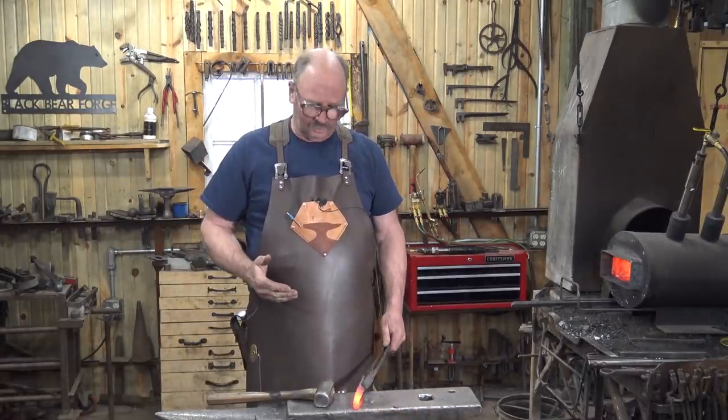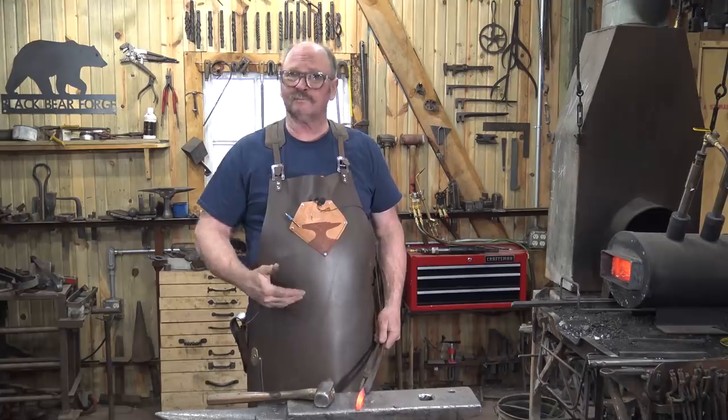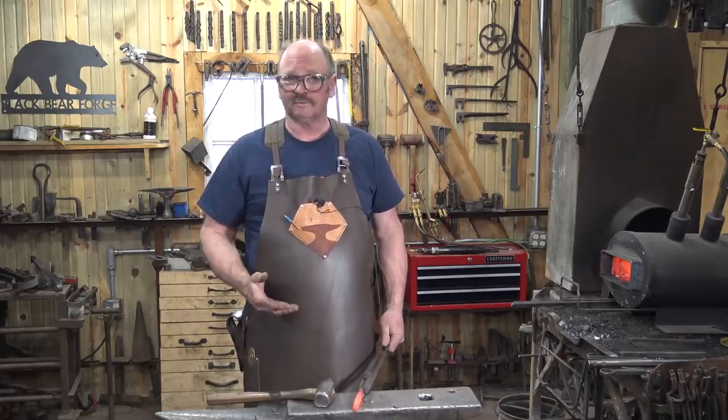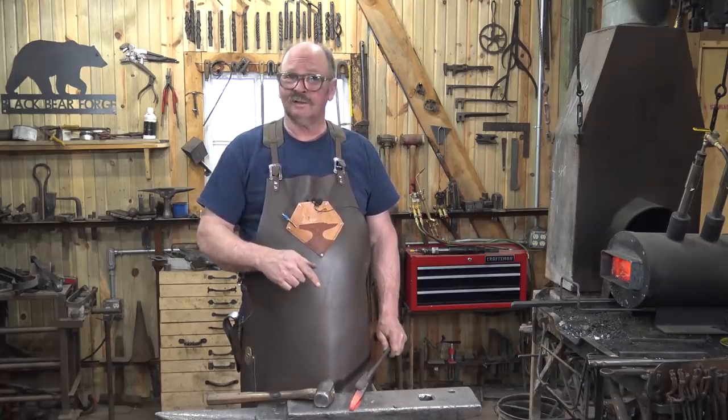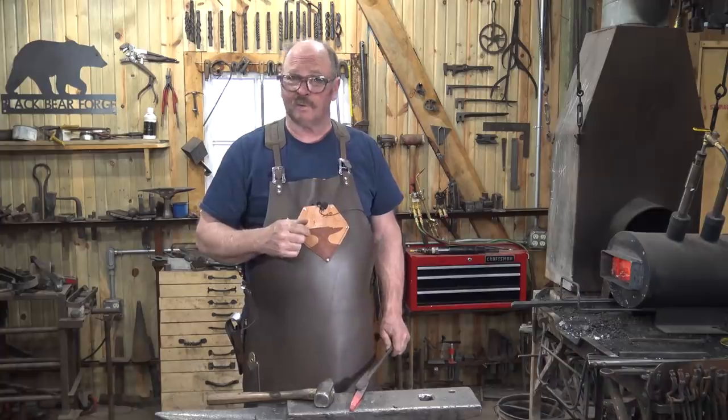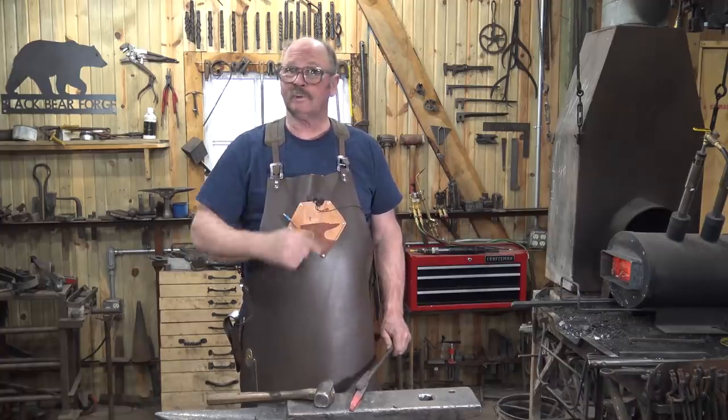Flat jaw tongs can be fairly versatile and straightforward to make, but they really don't hold the best. For flat stock, you're probably better off with box jaw tongs, which we have not made a pair of yet. So let's make a pair.